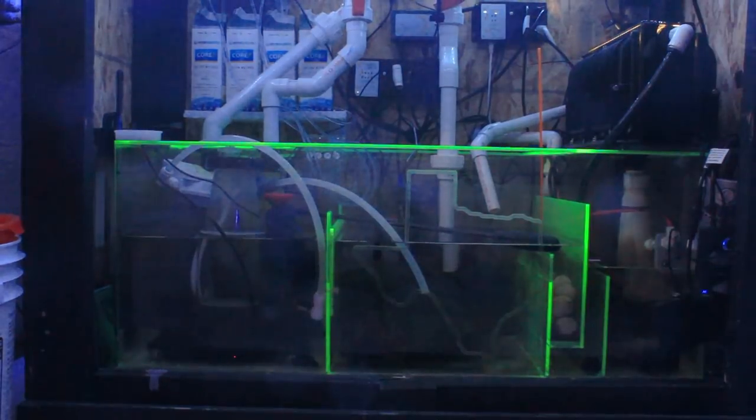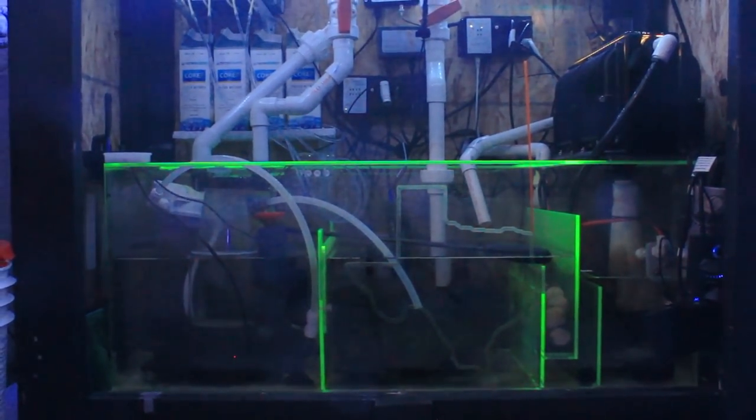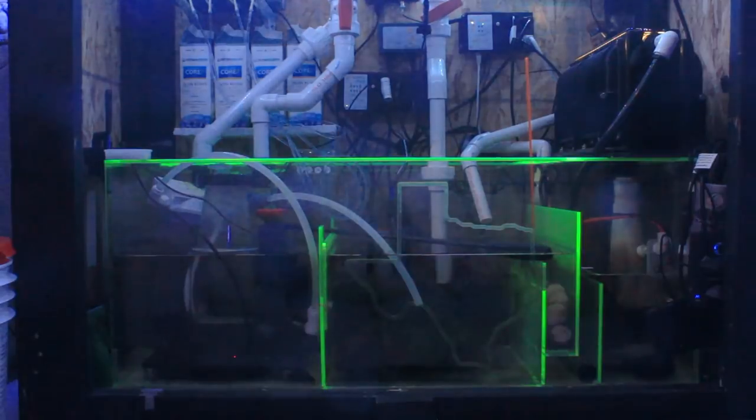My sump has the Texas State outline inscribed on the inside. The sump was made by Lone Star Reef roughly about a year ago, and I'm just now getting to use it — super stoked about that. That's pretty much it — that's the whole system. Pretty simple and really simple to run.